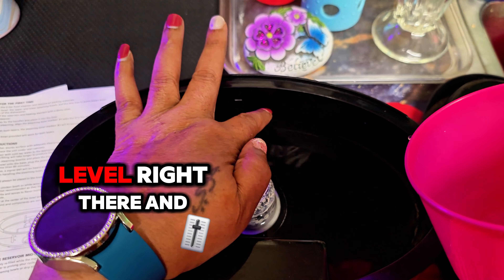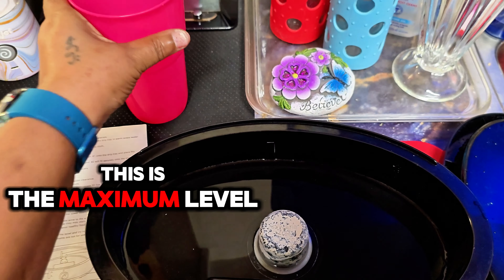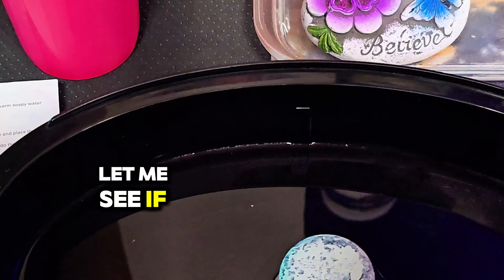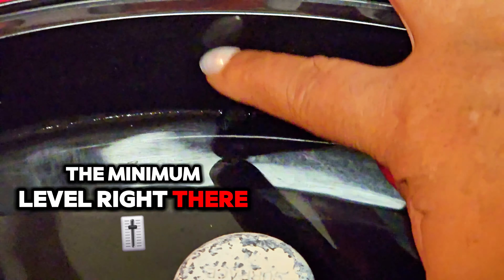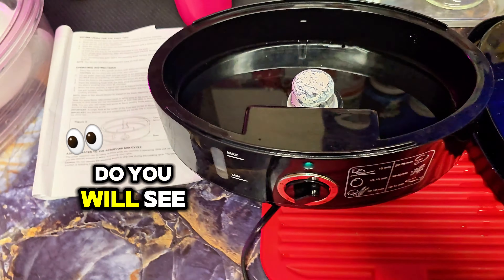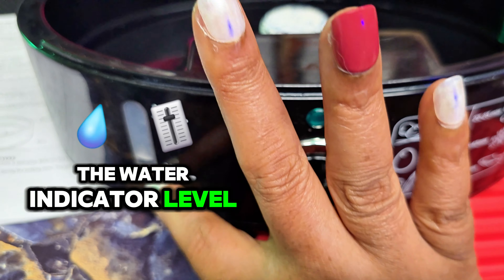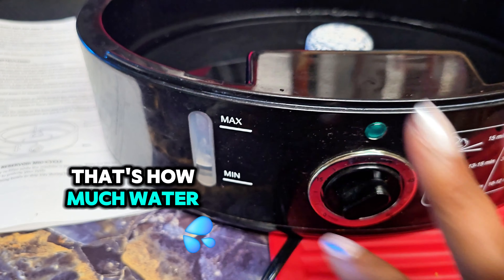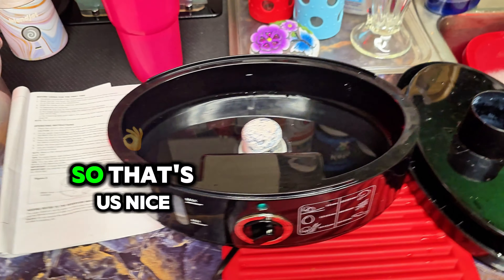This is the minimum level right there, and this is the maximum level. Let me see if I can get closer so you can see it. I've got it at the minimum level right there, and this here is the maximum level. You will see the water indicator level right here — that's how much water I have in the pot right there. So that's all.